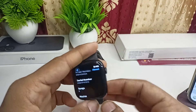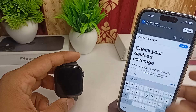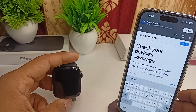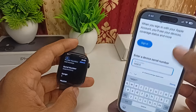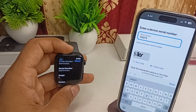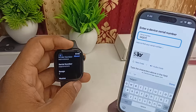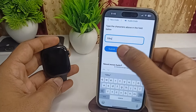To further confirm the Apple Watch is original, open the Apple coverage website. Once on the site, enter your serial number, then enter the security code and click Submit.